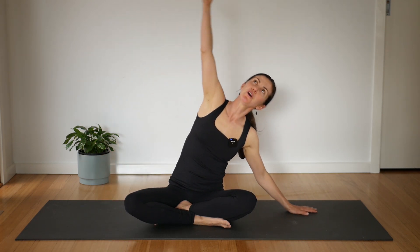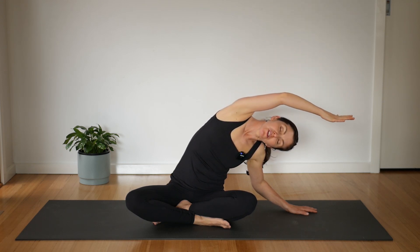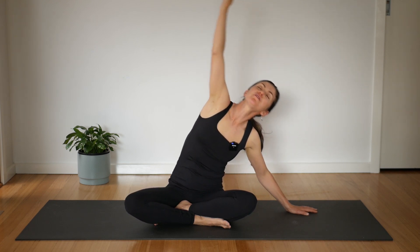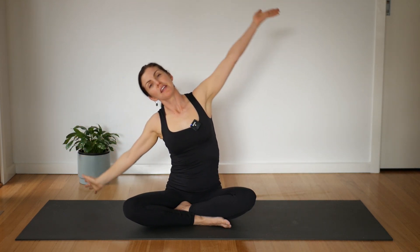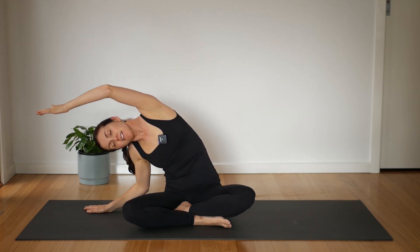Release your hands down by your side. Reach one hand up, over and just enjoy this stretch. Good, big breath here. Lift tall and go the other side. Back up and then just relax your hands back down.